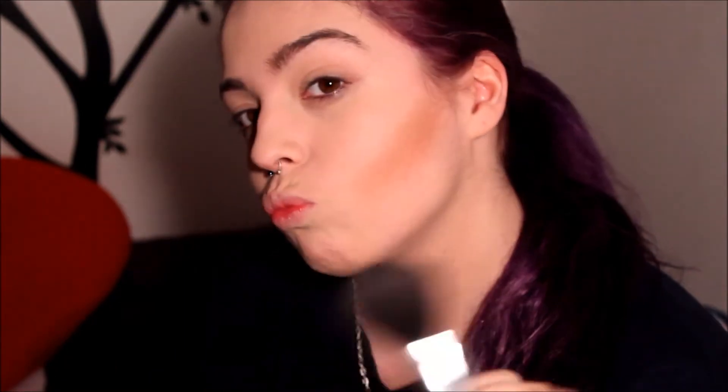To blend this in I will just be using this brush, going on the top and bottom to blend the line in a little more. You want it to really show though, just because this look is more edgy. After finishing both sides, you can see that this has even added some more definition to her cheekbones.